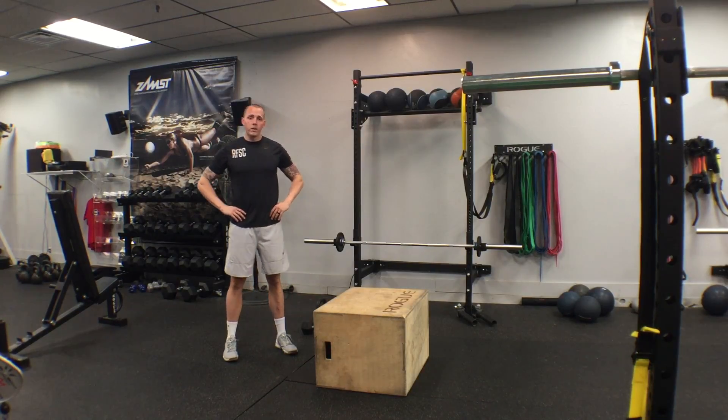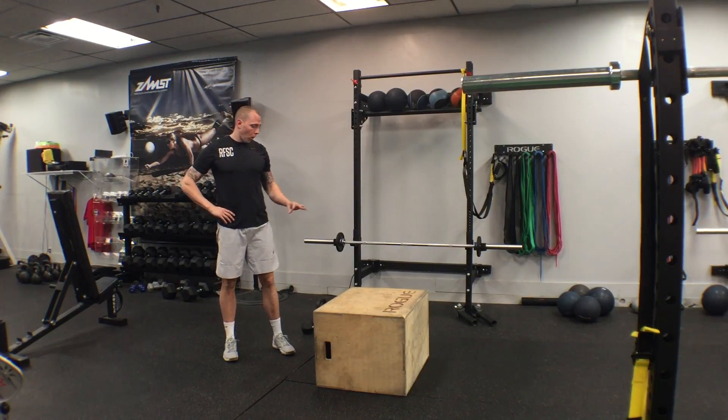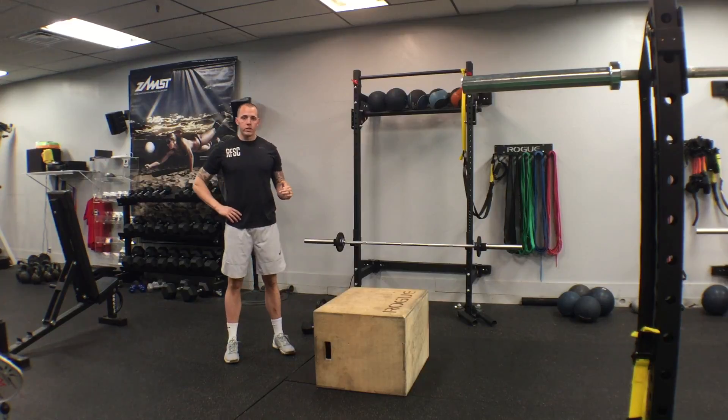What's going on guys? Chris here with RFSC. I'm coming at you with part one of this week's RFSC exercise tutorial video series.